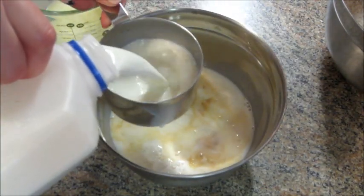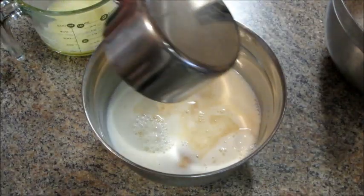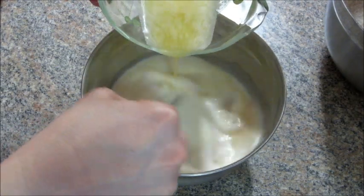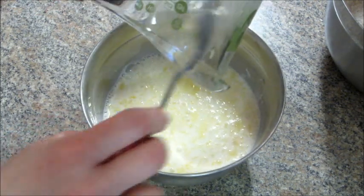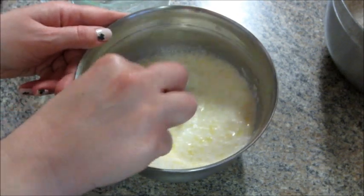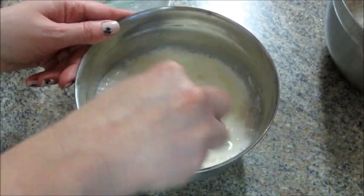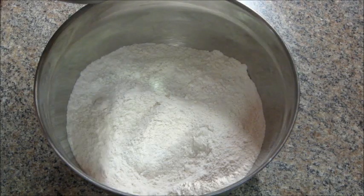I also have a fourth cup of butter that I melted. I added the butter last since it was a little bit warmer and I was adding it to cold stuff. Mix that together, try to break up the eggs a little bit, and then add the wet ingredients to the dry ingredients to form your batter.